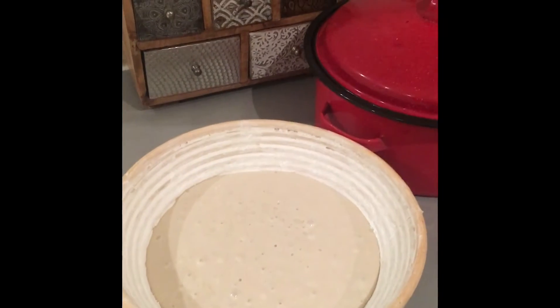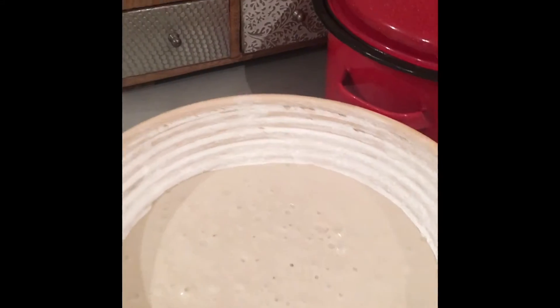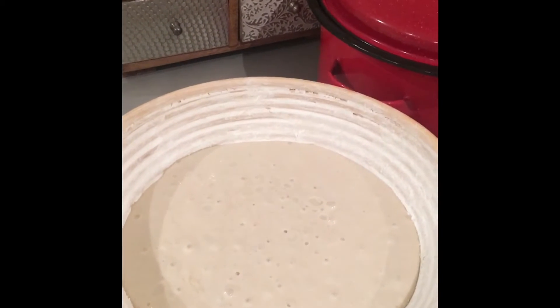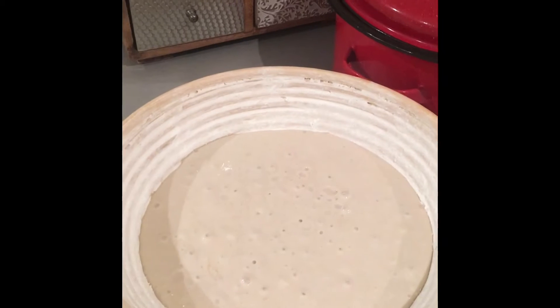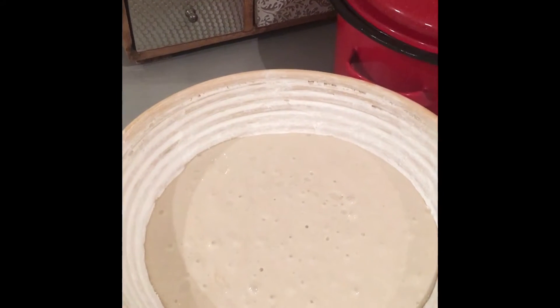Hi folks, welcome back. It's just come six o'clock and I've got my sourdough out of the fridge, and I'm not very happy with how that's looking. So as suggested earlier on today, I'm going to put it back in the fridge overnight and bake it tomorrow.